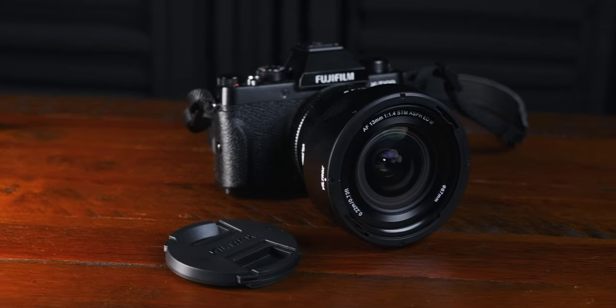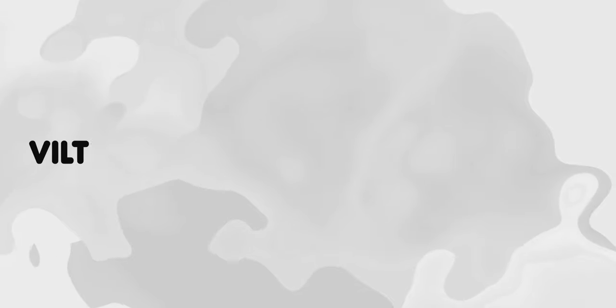Right now we are on the Fujifilm 16-55mm, and I'm just going to compare the autofocus versus the Viltrox 13mm. I can see the eye box is just perfectly on my face, and when I move around it's not losing me. This is comparable — the comparison of the Viltrox 13mm versus the native lens, the 16-55. So that's a plus point for the Viltrox 13mm 1.4.